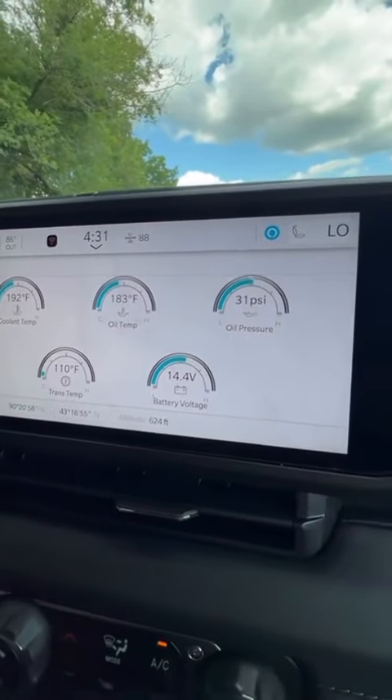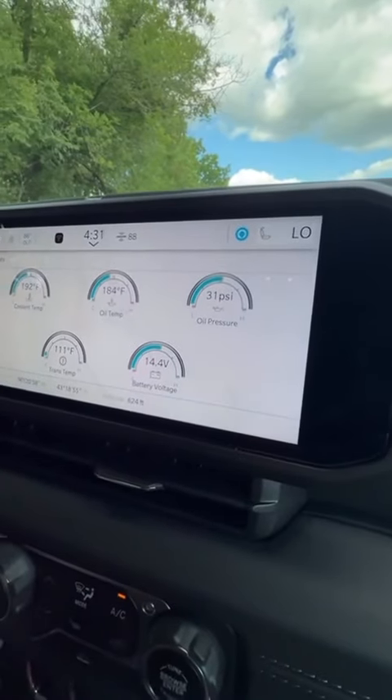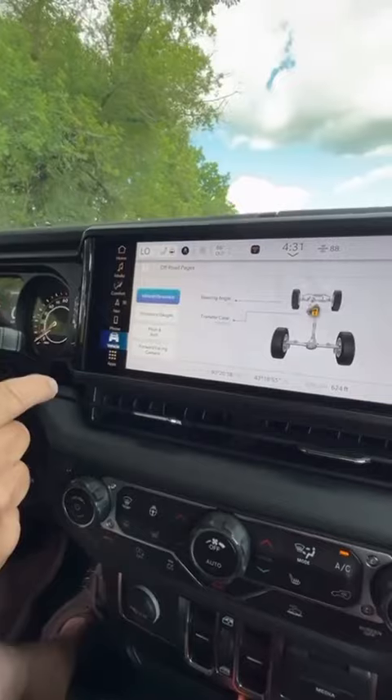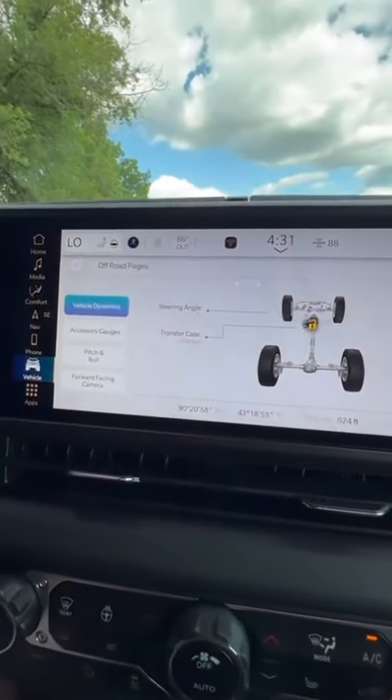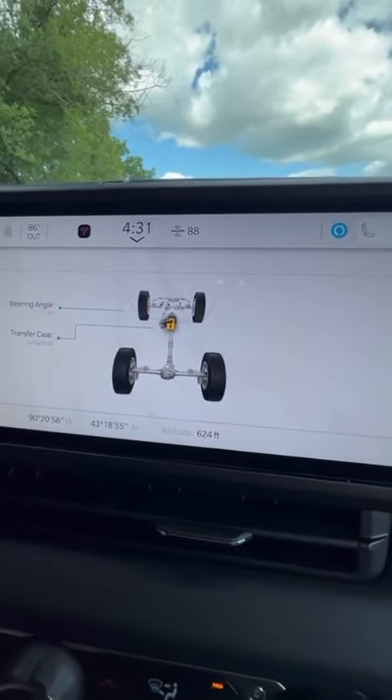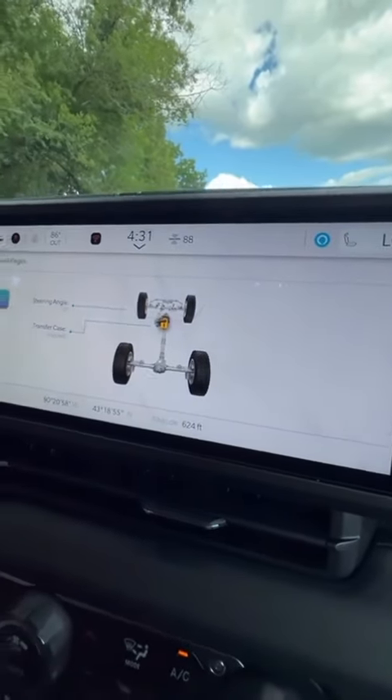The gauges will give you all your temperatures, voltage, oil pressures, and so on and so forth. The vehicle dynamics display will show you your stabilization on your axles and so on. And then here's the big one.